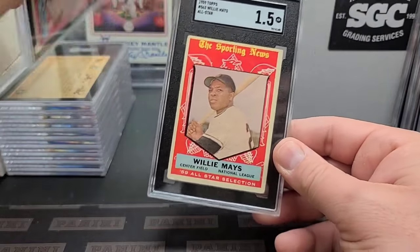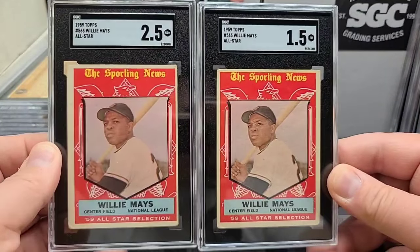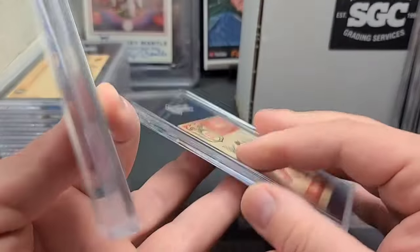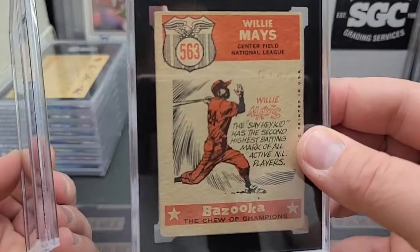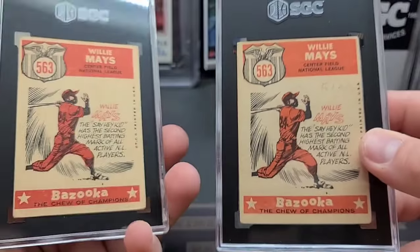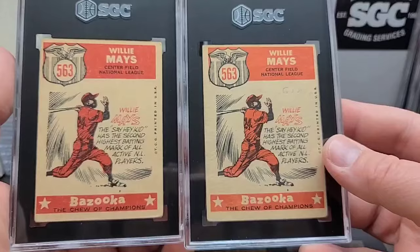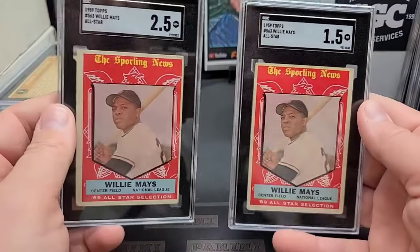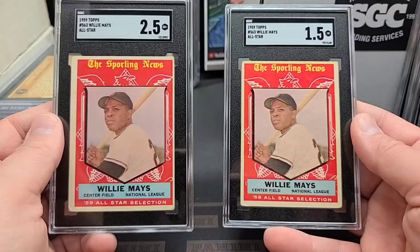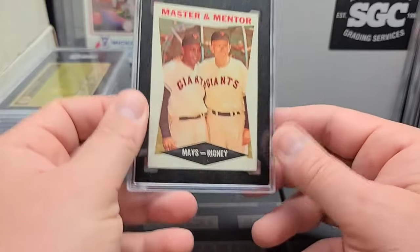Nice Willie — two of them: two 1959 Willies, the All-Star, higher number card in the set. Two-and-a-half and one-and-a-half. The one-and-a-half has some writing on the back — somebody wrote 'Giants.' The other one's got a much cleaner back. Nice looking cards — they're just so good looking. These are going to have a premium on them because of that eye appeal.